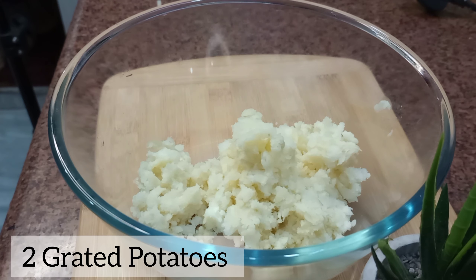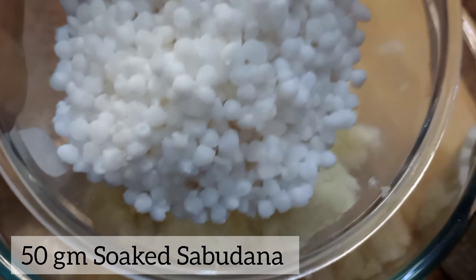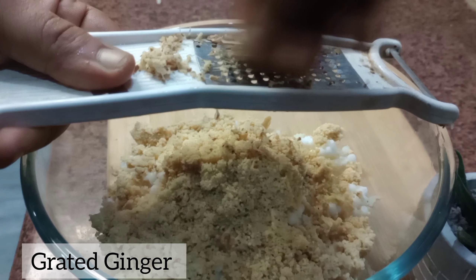Now in a bowl, we will add two grated potatoes and approximately 50 gram sabudana which I've soaked in water for two hours. Now we will add the peanut powder we prepared along with some grated ginger.